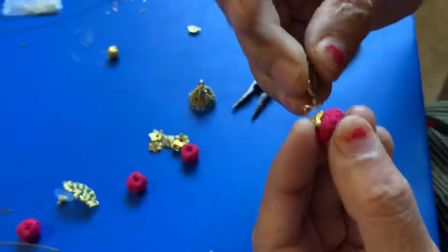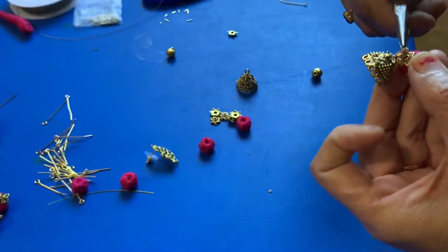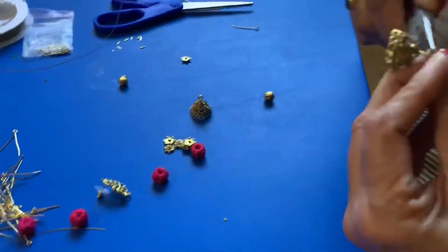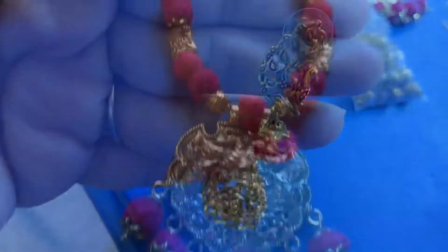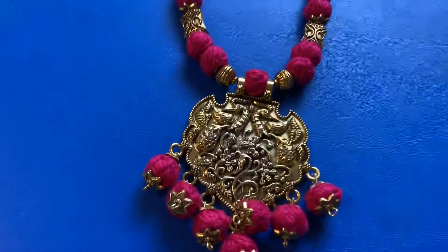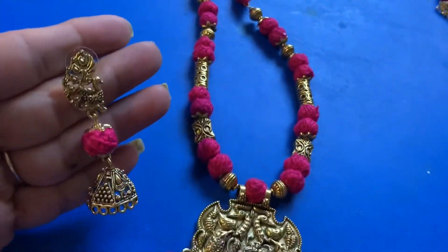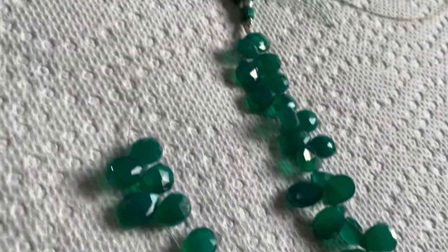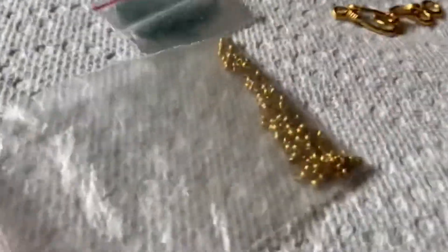Now we are going to use earrings here. In the market, we are going to use lockets and earrings — jhumkas, tops, and thread balls. We are going to use the correct matching earrings. We'll put together a jewelry set with earrings, gold and silver beads, lockets, an emerald leaf, and a nice neckpiece.